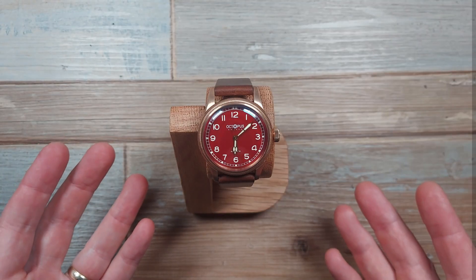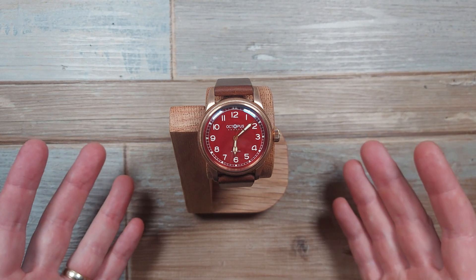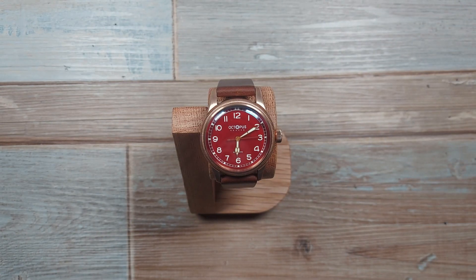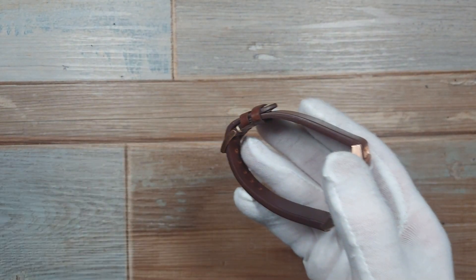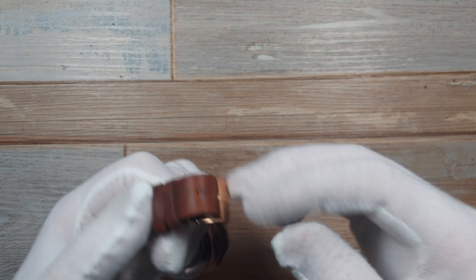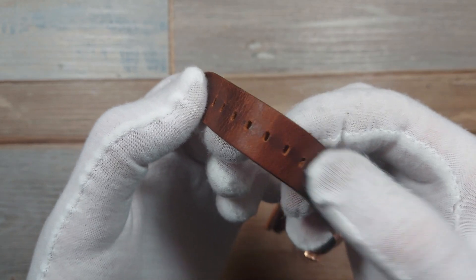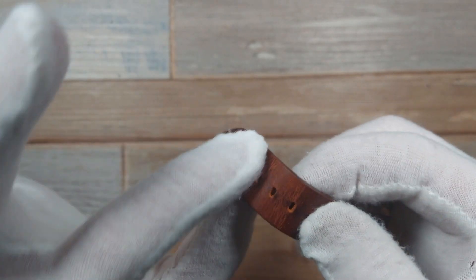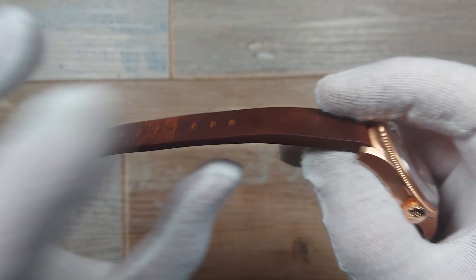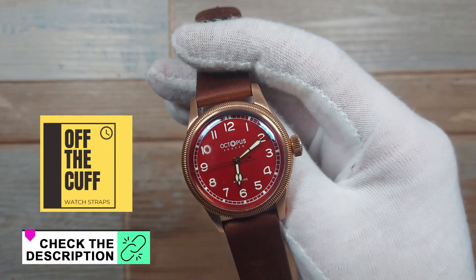So, the Octopus Kraken large pilot watch. Let me get the elephant in the room out of the way: how strongly is this paying homage to a well-known Swiss watch — rhymes with Boris? I'm going to start with the things I've disliked immediately. First, while I'm here undoing it — this leather strap. It's too thick and almost immediately starts to degrade a bit. It's thicker than the lugs.